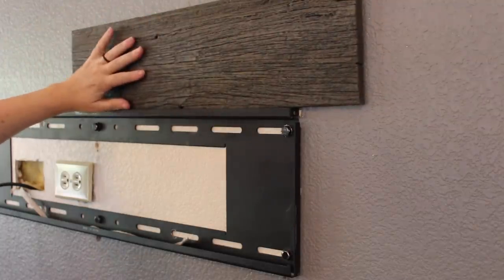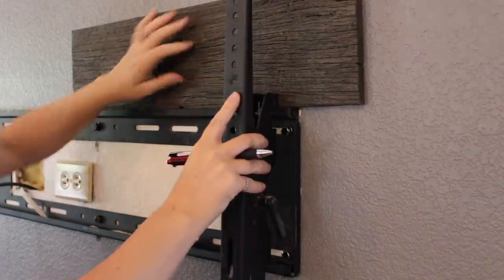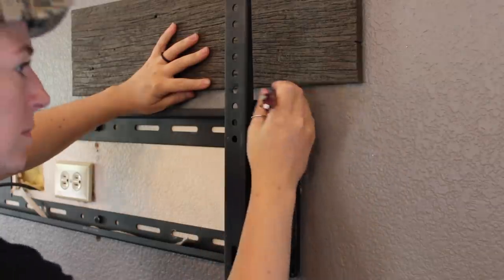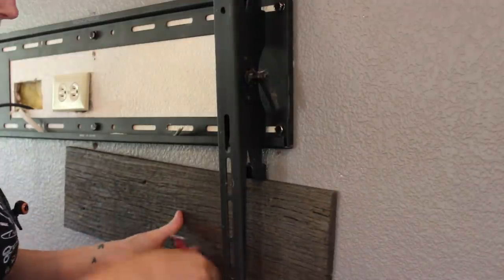Moving back up to the bracket, I was not going to be able to butt the paneling up against the bracket, or the mounting hardware for the television would not be able to go back on. So I held the panel in place at a safe distance and made a mark, then also repeated the process for the lower end of the bracket.